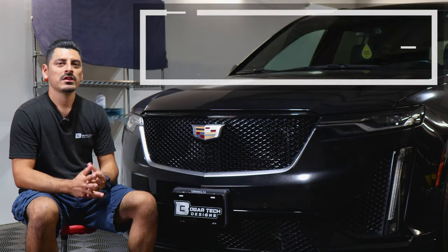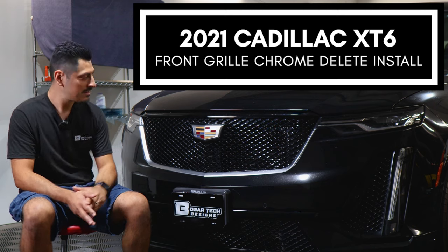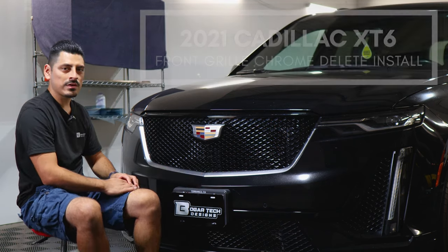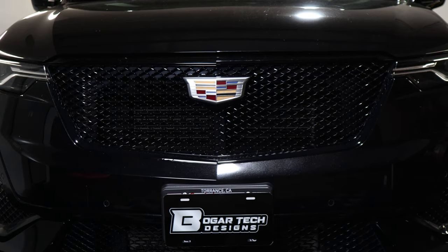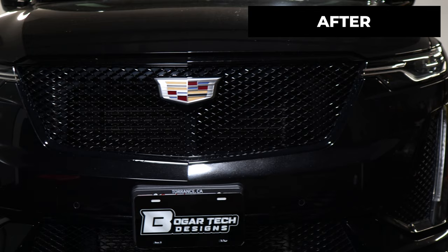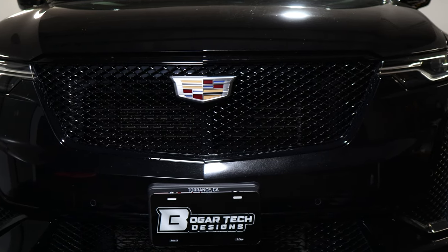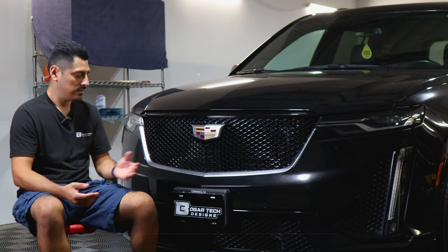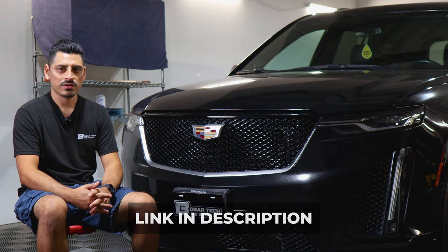Hey everyone, welcome back to another video. In today's video we have this 2021 Cadillac XT6 and we're going to do the front grille chrome beauty installation for this vehicle. As you can see, this is how it looks before the installation and this is how it looks after. We use the gloss black material so that it matches the design of the grille and gives it a sportier look. The product link will be linked below. With that being said, let's start with the installation video.